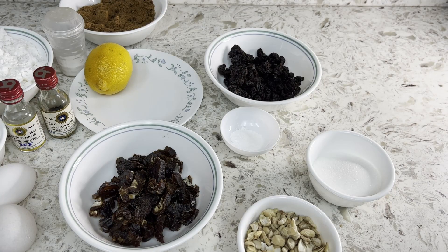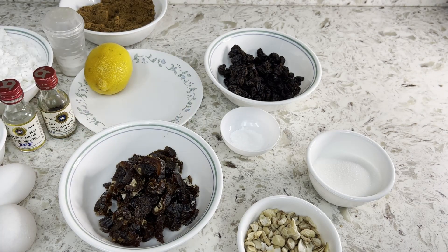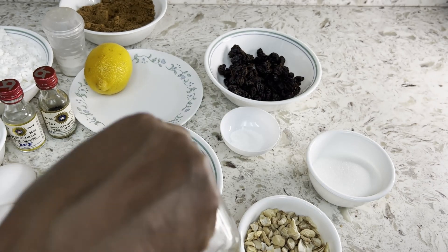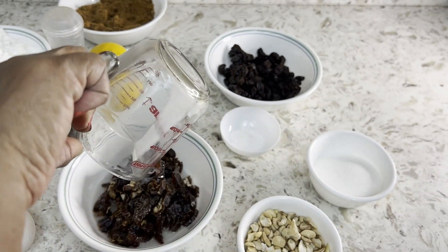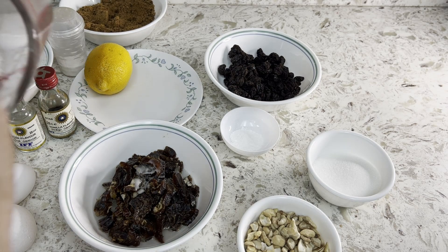My dates are chopped into small pieces. I'm adding baking soda with hot water and mixing it into the dates so they will soften somewhat. If you prefer them crunchy, you may skip this step.